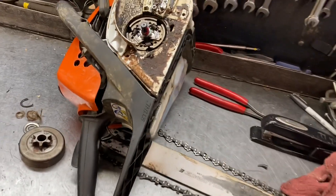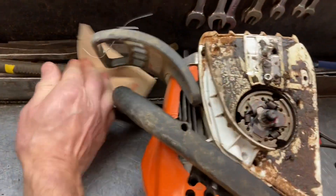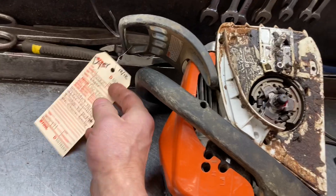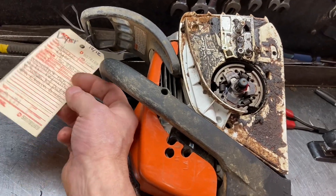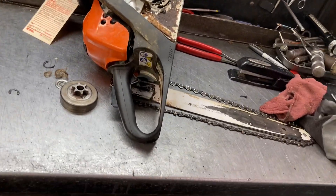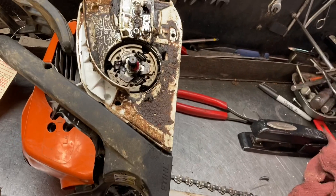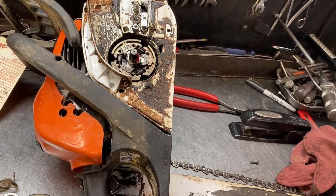Hey everyone, welcome to West Coast Muscle Sawz. I'm working on an MS-171 this morning, and the complaint was hard starting and chain not wanting to disengage when you let off on throttle. And of course, you want to check this out — I've seen it a lot, and it's not necessarily an engine issue or something else.